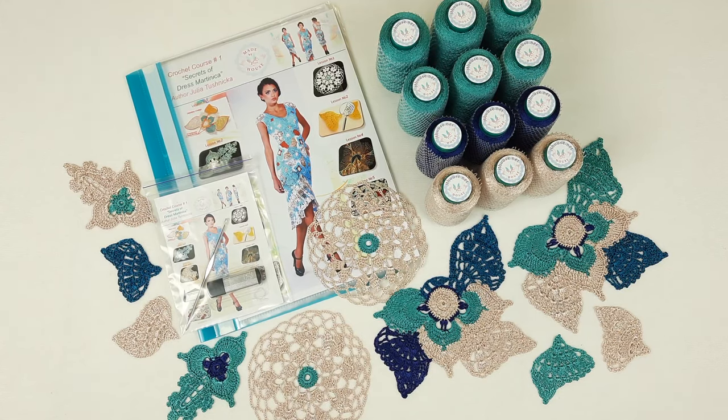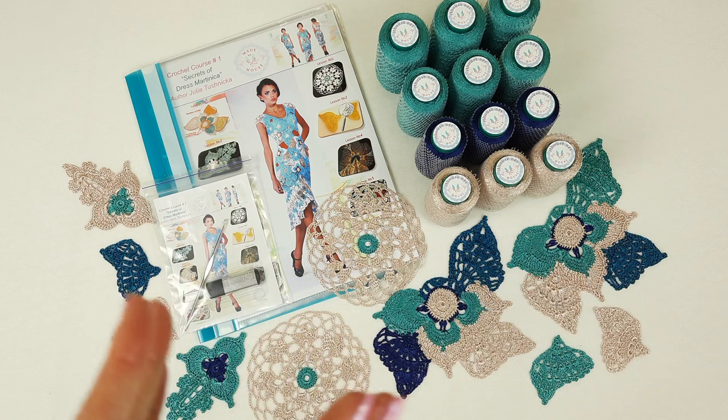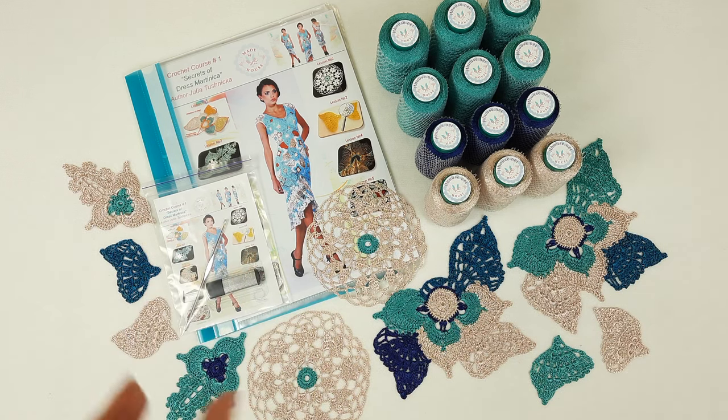Hello, Dayan! I am making for you a short video presentation about a VIP package for dress Martinica. It's a cocktail dress with really awesome design, especially I love this fringe at the bottom. It has two layers and here we have colors that you have chosen.